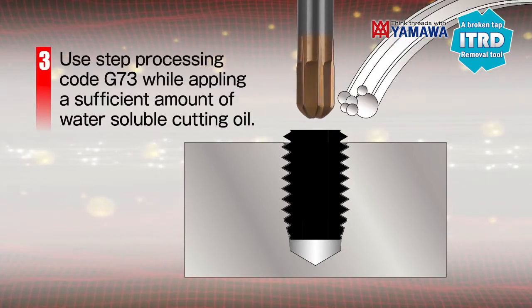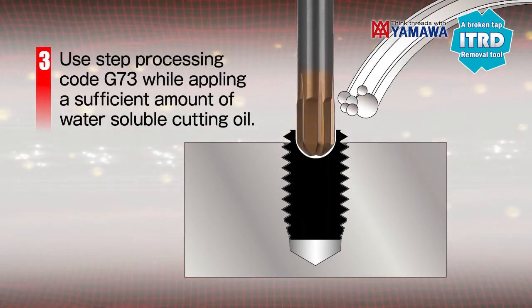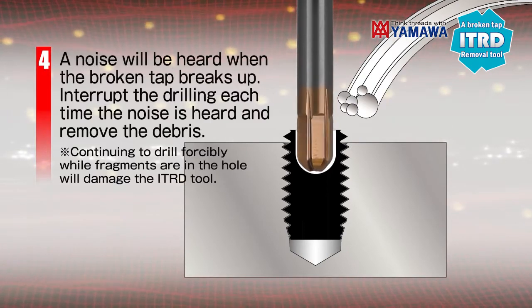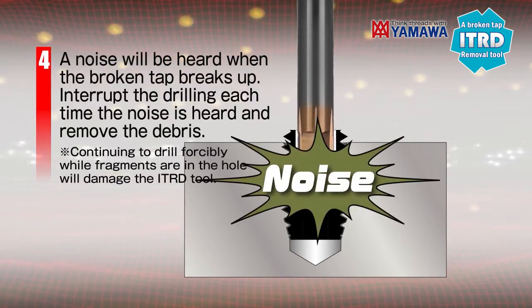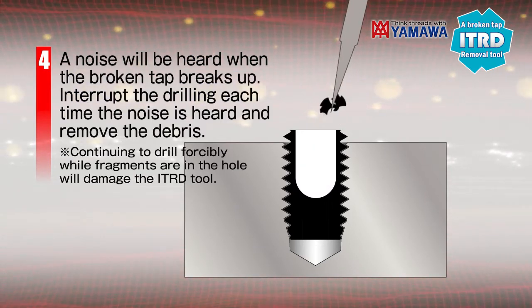Please use code G73 for step processing while applying a sufficient amount of water-soluble cutting oil. A noise will be heard when the broken tap breaks up. Interrupt the drilling each time the noise is heard and remove the debris.